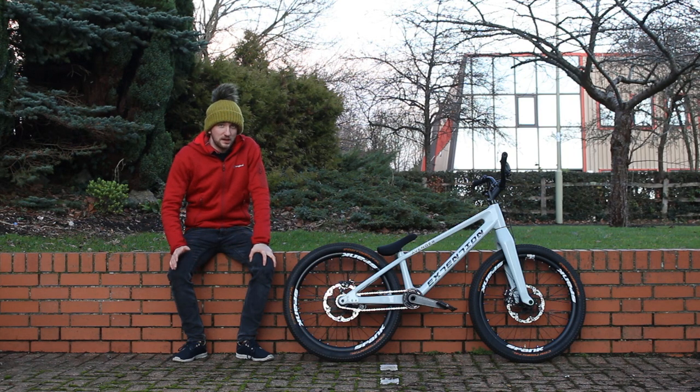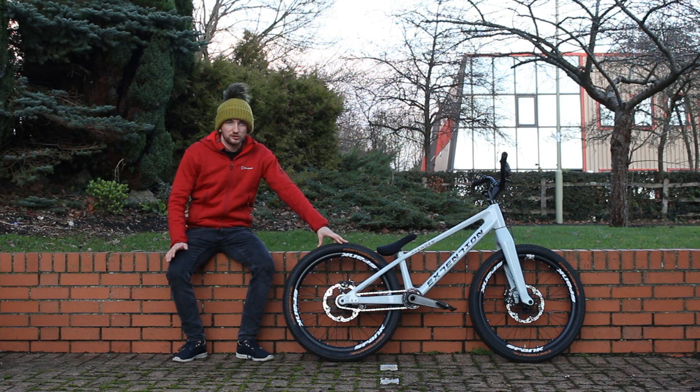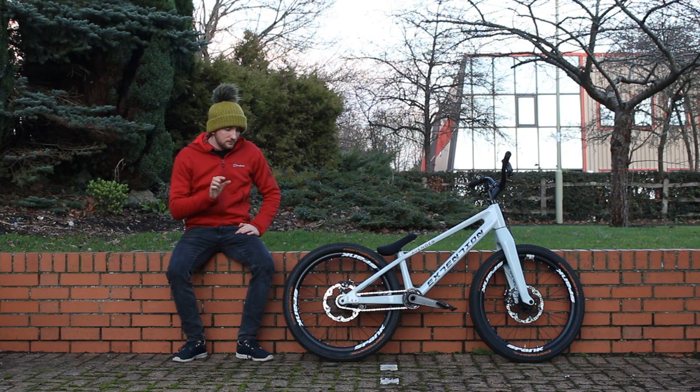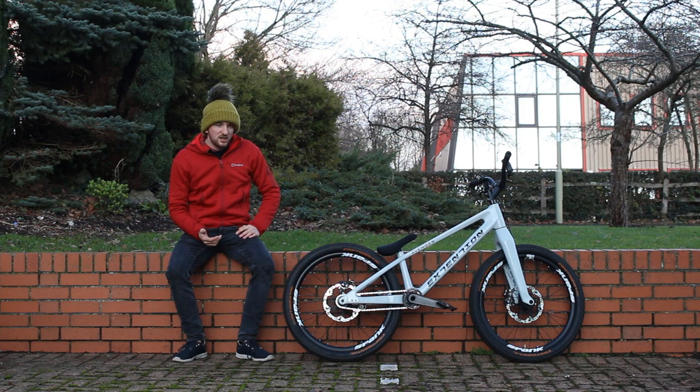I've got Sapim strong spokes. I'm actually going to be rebuilding these wheels soon and I'm going to try some double-butted spokes from Sapim to save a bit of weight. The tires are the Danny MacAskill Continental Air Kings — they're really good. They wear so slowly, you get a lot of grip, they've got quite stiff side walls. I'm running them tubeless as well.